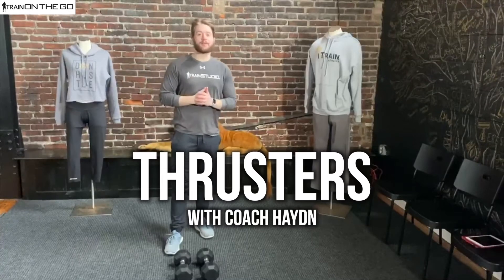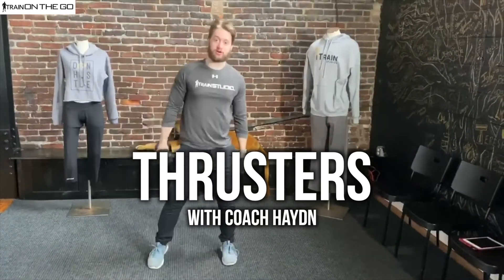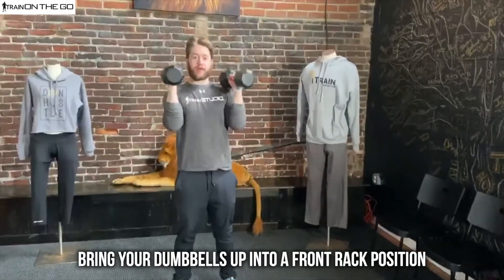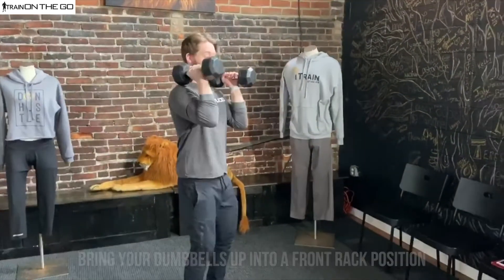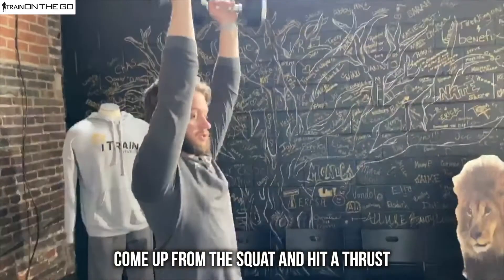What's up guys, this is Coach Hayden coming at you from iTrain Studios. Today we're gonna be getting into some thrusters. To start, you're gonna need your dumbbells — we're coming up into a front rack position. We're gonna go down into a squat, making sure your legs are hip-width apart, and coming up from that squat, bang, we're gonna hit a thrust right here.